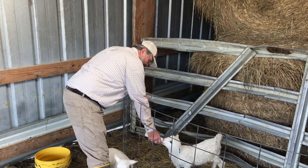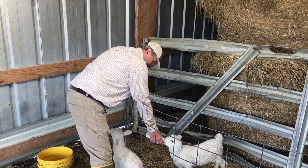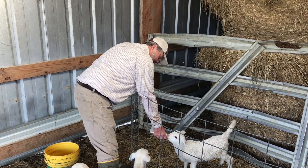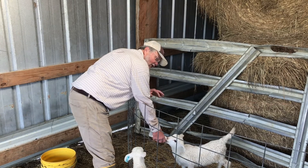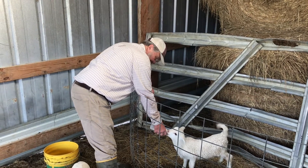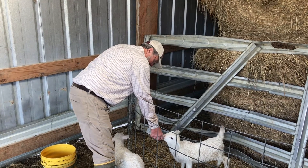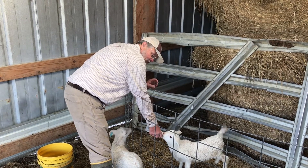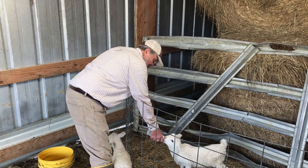This is a little ram lamb here — he's real aggressive. The other two are ewe lambs. E-W-E is how you spell it — that's the female sheep, and male sheep are called rams, R-A-M. Our goal is pretty much for all of them to have twins. Occasionally they'll have a single and occasionally triplets. This year we had about five sets of triplets.